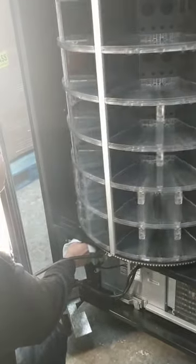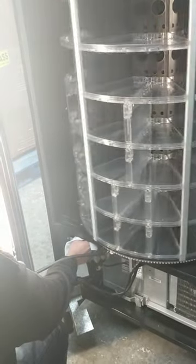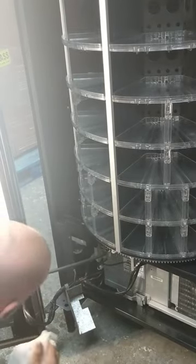The disc turns the same as the carousel, and that way it will be able to do a full turn. With the humid rag, you will be able to clean it.